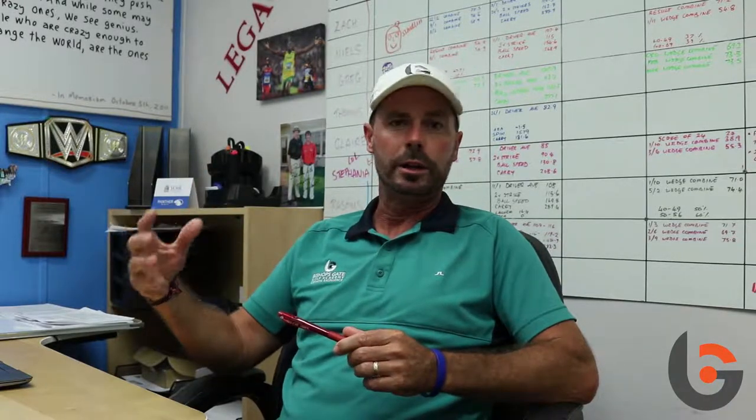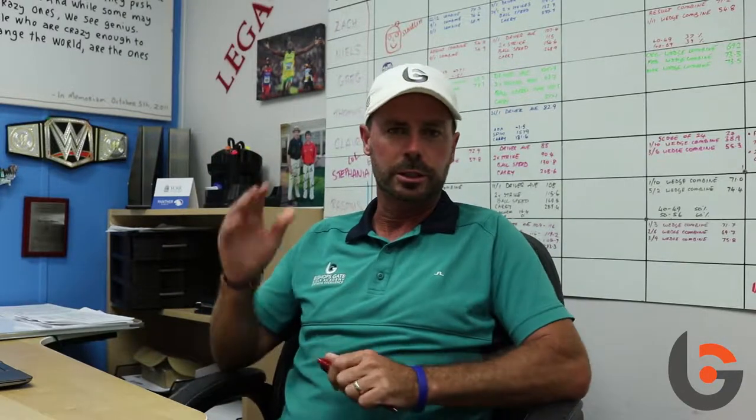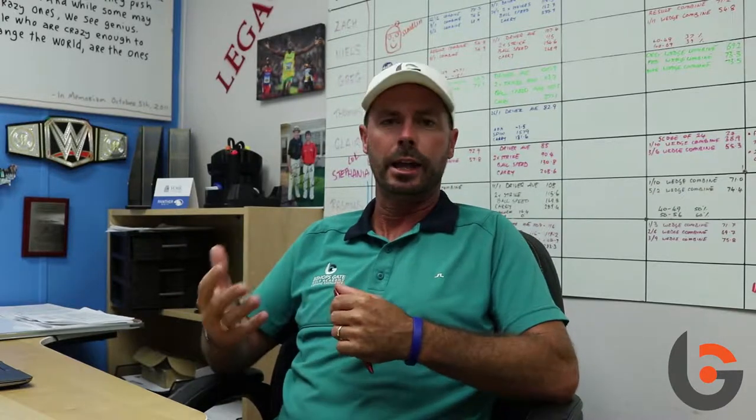Students seem to do well on the driving range — they're hitting the ball well, boom boom boom, hitting those seven irons lovely. Then they come onto the golf course with a seven iron in hand, maybe at a par three, and they produce a shot which is nothing like they've trained. A lot of that comes back to how the student has trained — they've probably hit 57 irons in a row on the driving range and got very comfortable in that situation.